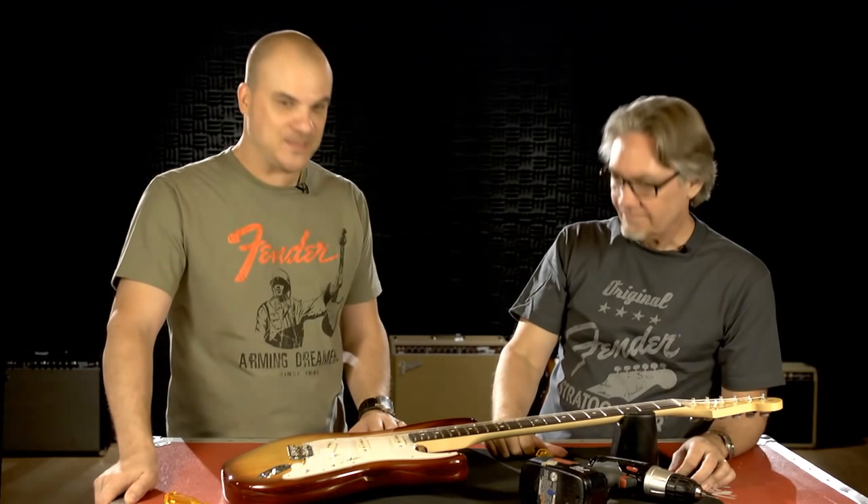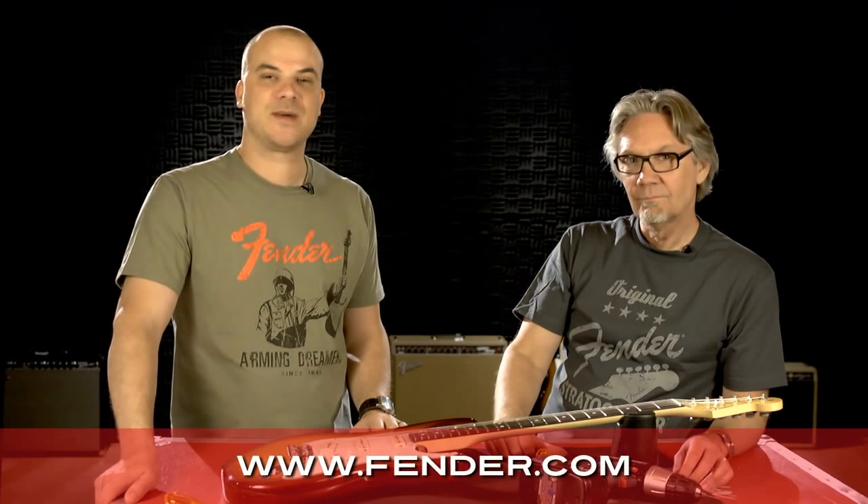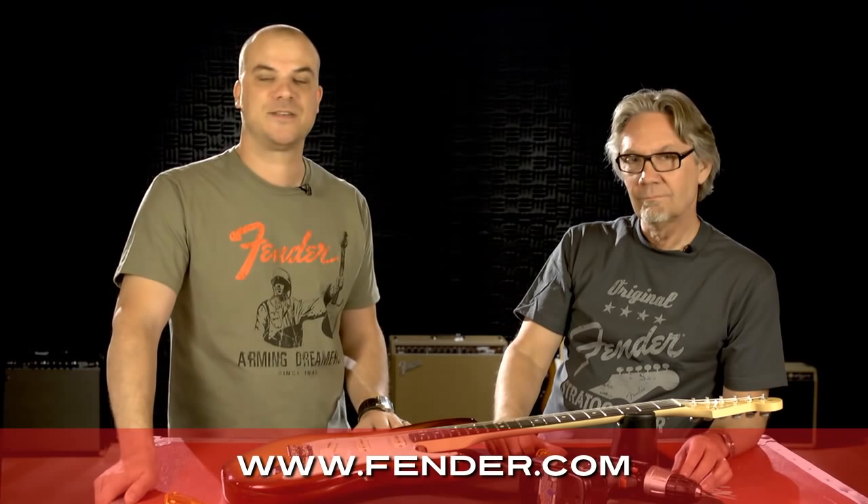Well, thank you very much, Chris. For more information and to find out where to purchase Fender bodies and necks and other parts, please visit Fender.com.